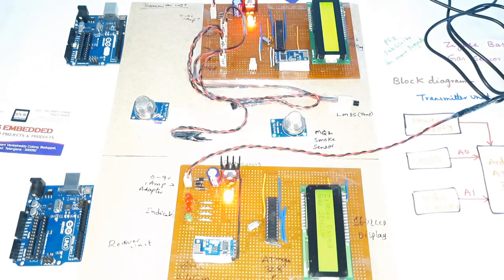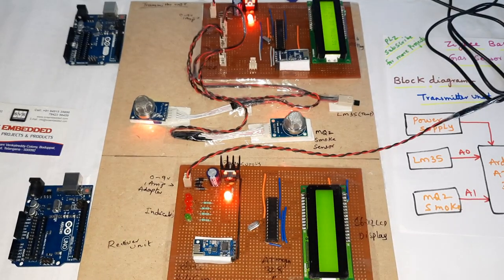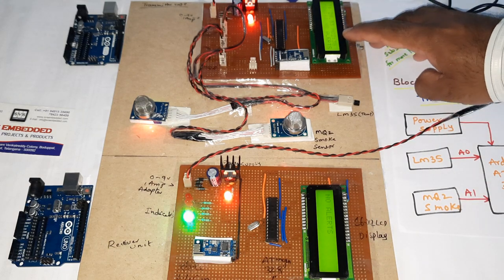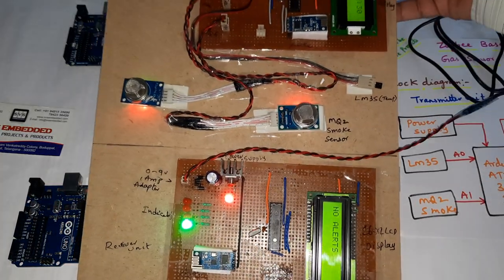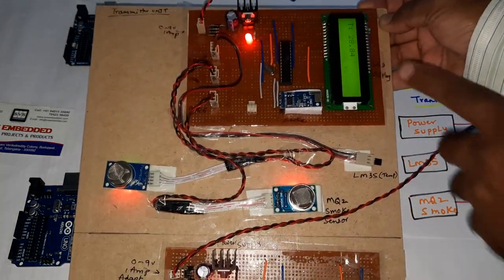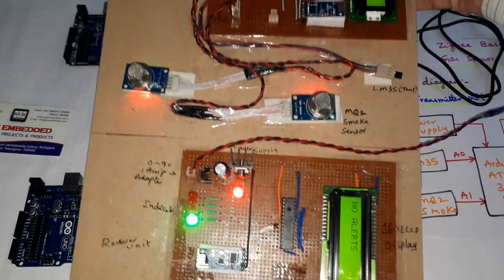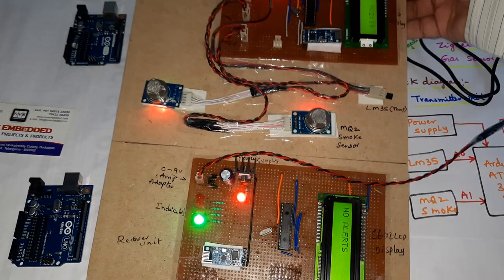Now switching on the power supply. The system shows Zigbee-based temperature sensor, MQ2, and MQ6. Currently there are no alerts — the green LED is on.